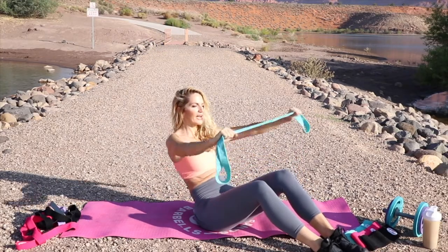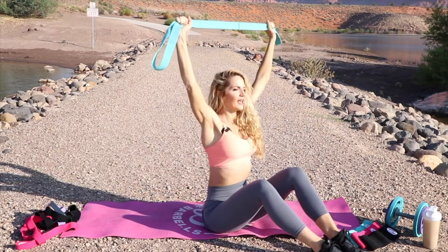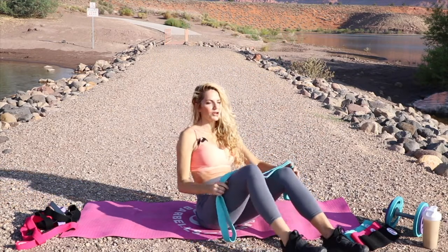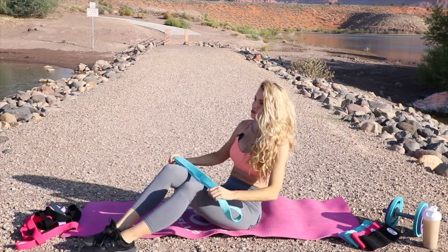Keeping a nice, good, tight resistance on that band, so you're getting a nice upper body and lower body workout. 10 seconds for a rest here. We're gonna go into the next one — this is gonna be the Russian twist.